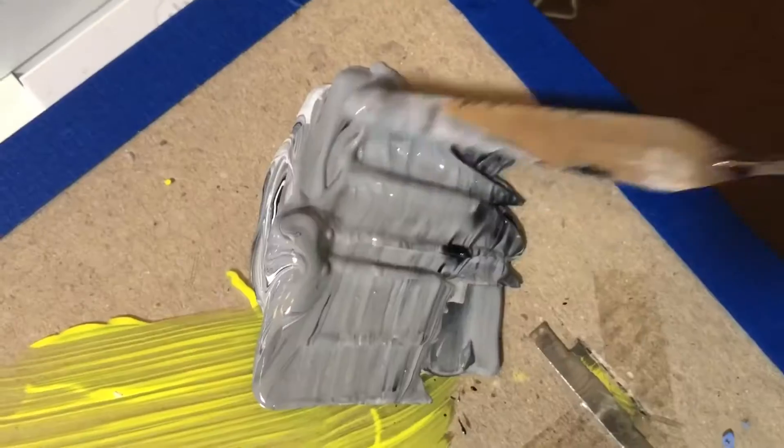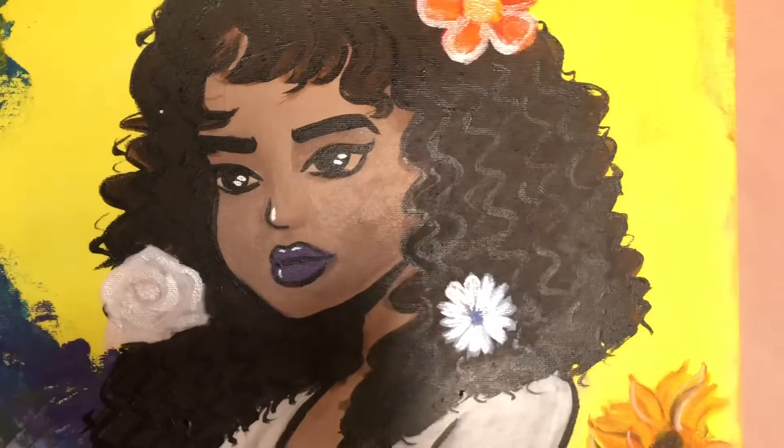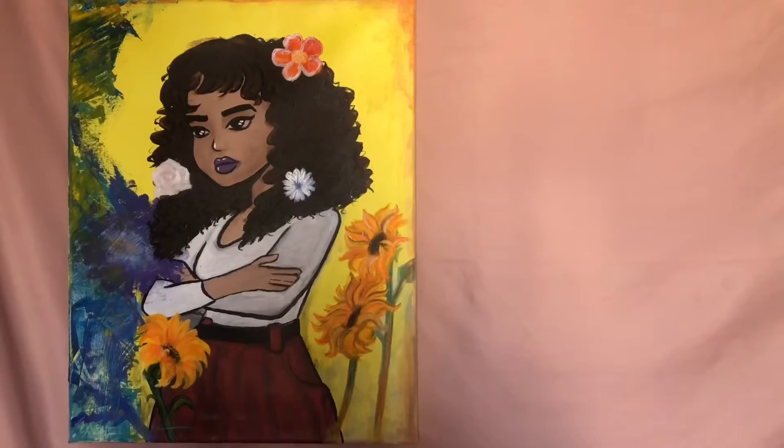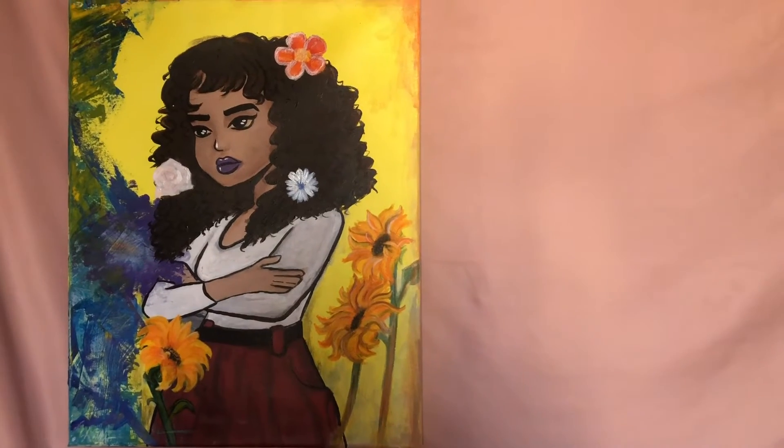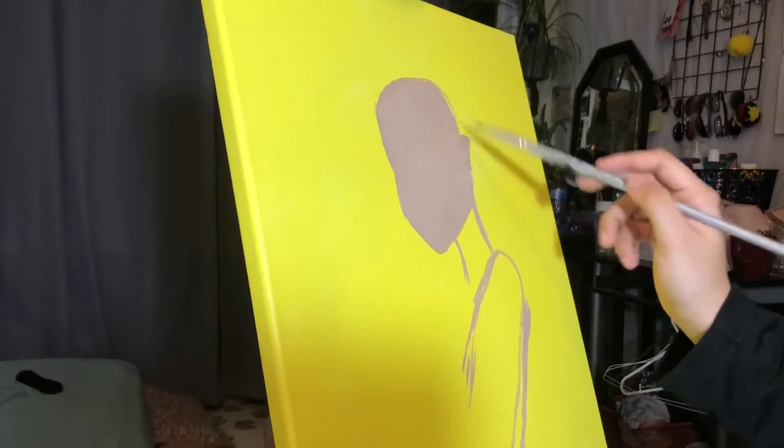What's up guys, welcome back to my art channel! For today's video I'll be showing you the process of a painting I did, also known as 'Flower Child.' So grab your canvas and paint — let's begin.